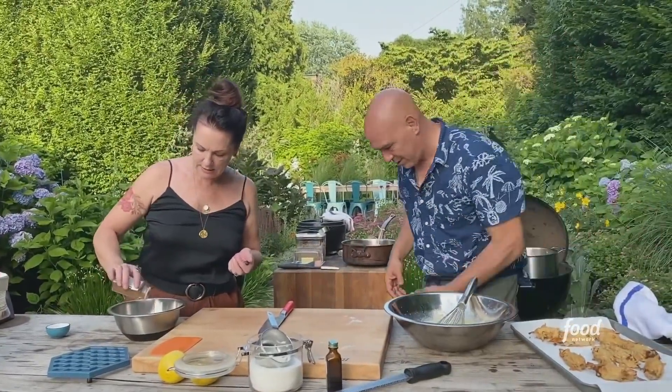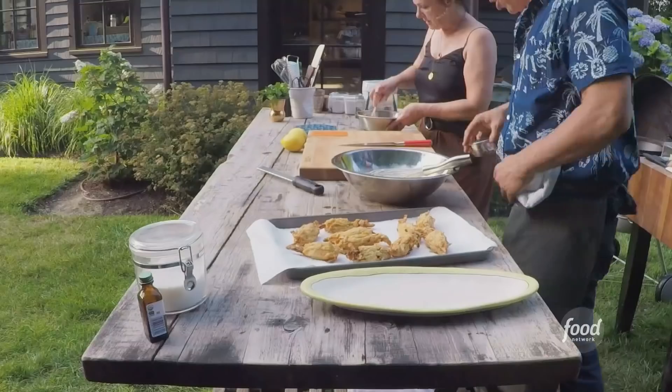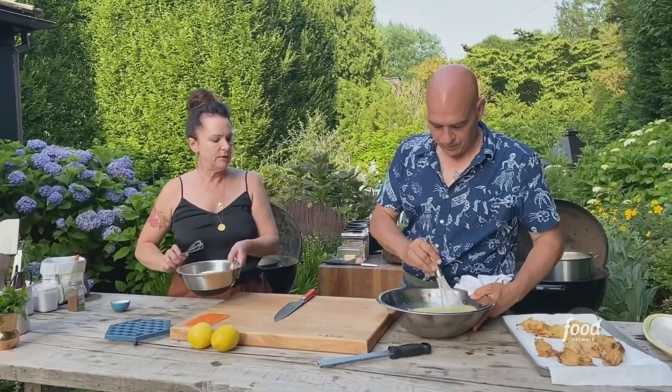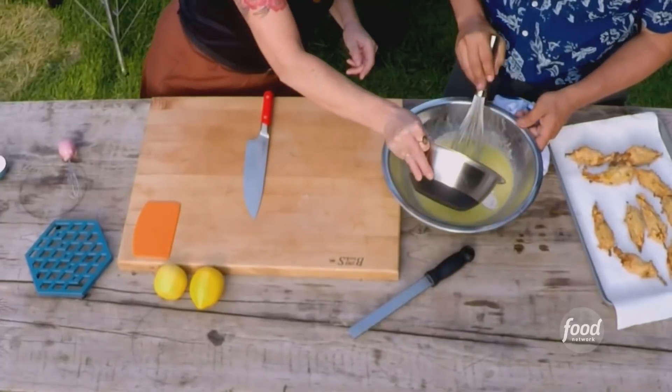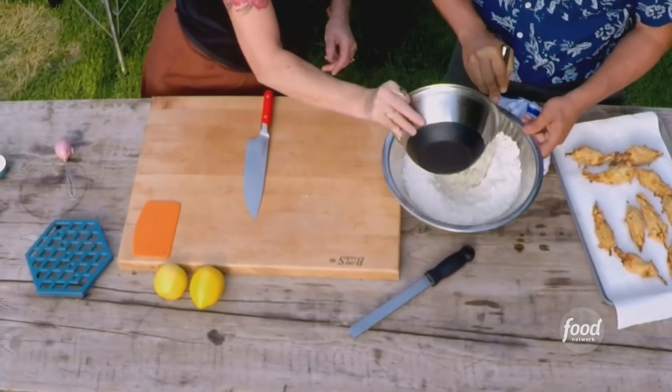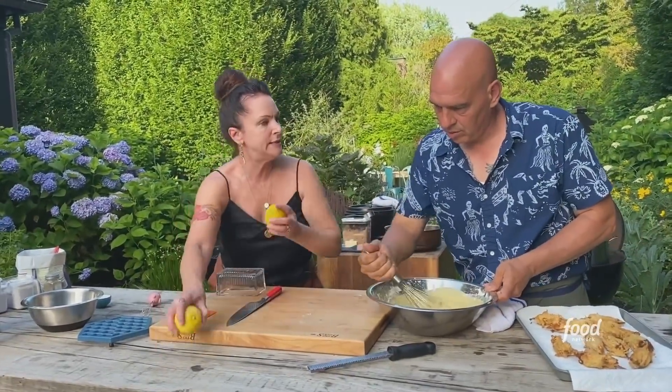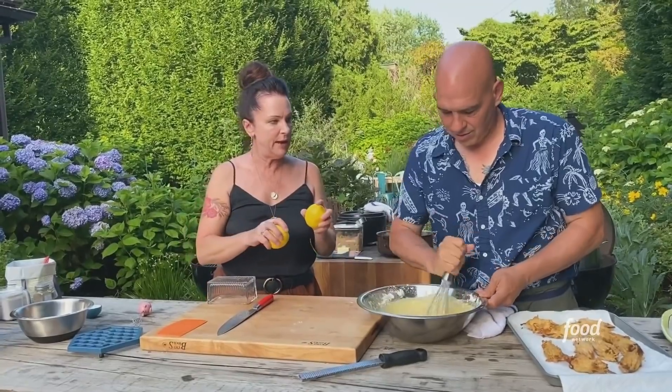I like cinnamon in this. All the wet is done. So you want me to put the dry in? We're just gonna mix this together. How many slices do I need out of these two lemons? So for the lemons, you want about 20 slices, and these are gonna go in the bottom of the pan.